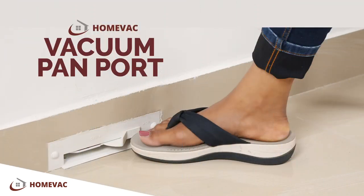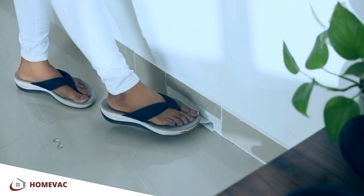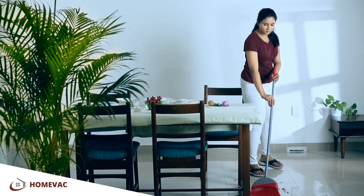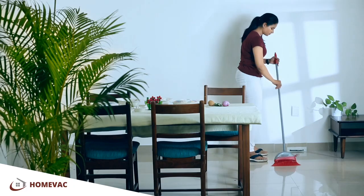Vacuum Pan Port. Floor Vacuum Ports are installed at floor level at certain locations in your home. You can switch on this port with a gentle tap of your feet. It is typically used in the kitchen and any other location where waste can be swept directly into the floor port.